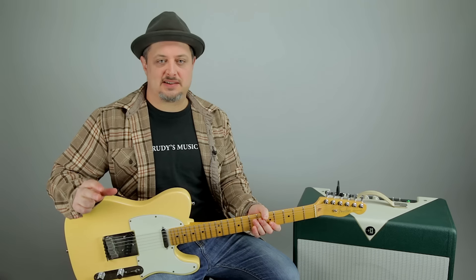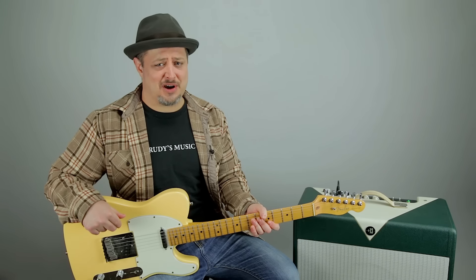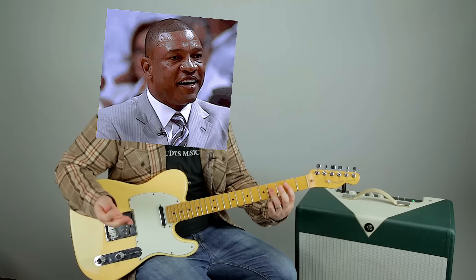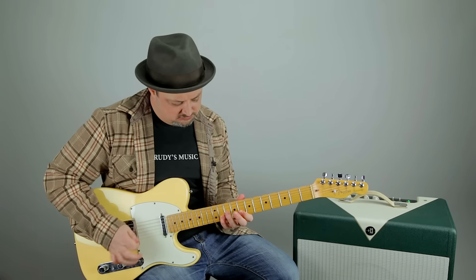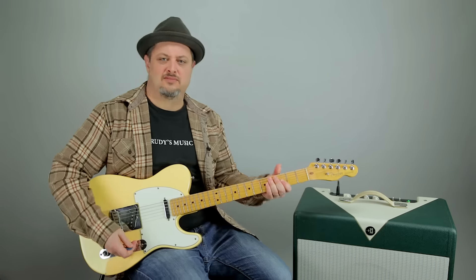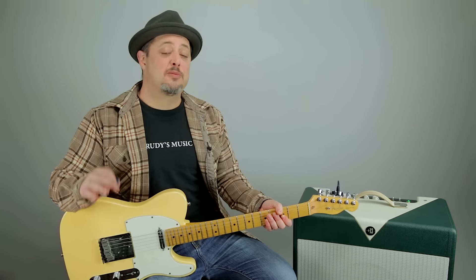Yeah, you're welcome. Tip number four: use strings. Now I know this seems like a pretty basic tip, but a lot of beginners sometimes forget how important strings can be to a guitar, and even the pros can use a refresher every now and then. But when I add strings, whole new sound elements are opened up. This tip applies to any stringed instrument — the violin, the cello, the double bass, even that harpsichord in your grandma's basement. Anyway, just don't overlook using strings — it really makes a big difference.